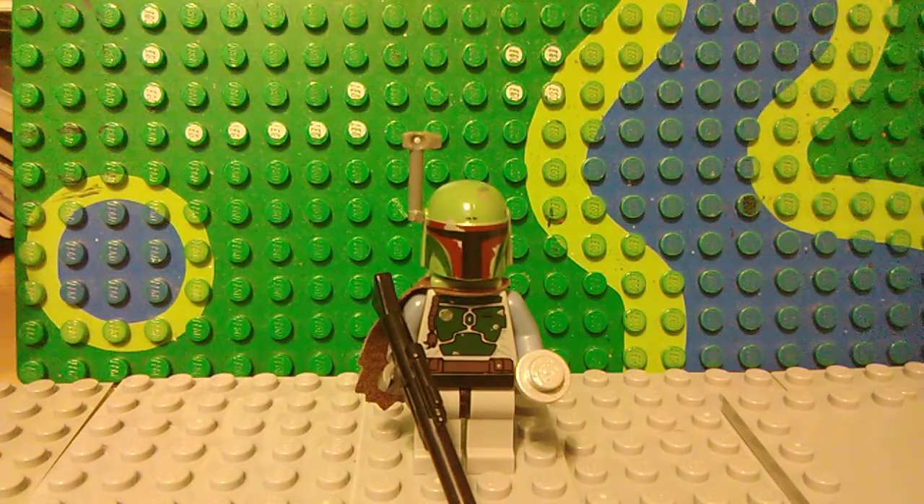Next up we have Boba Fett. It's basically a modification of the official one because I couldn't find the legs, so I just made do with what I had. He has a blaster rifle and a silver stud for a thermal detonator.